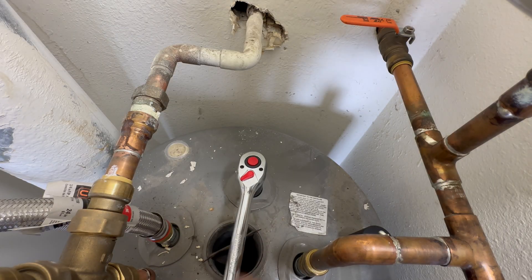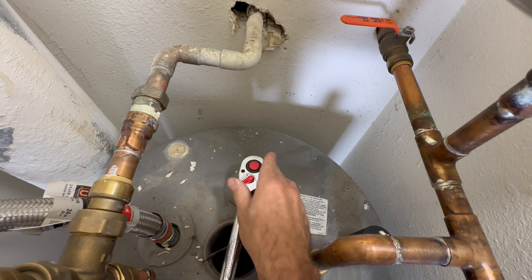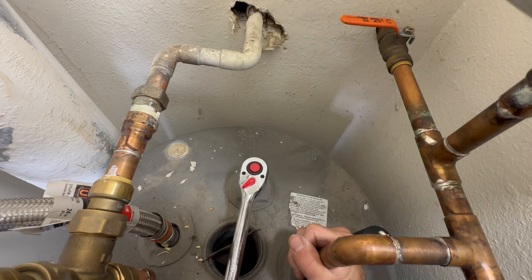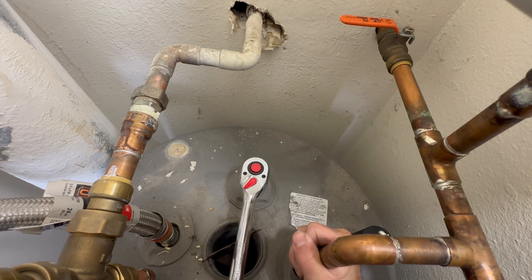This is the part that can be the hardest, and if you haven't replaced your rod before and your tank is over three to four years old, you might have some trouble removing the old rod. This water heater's age is right about three years.